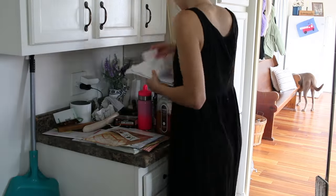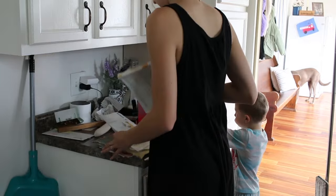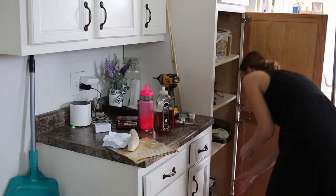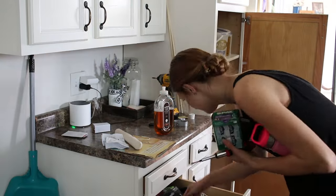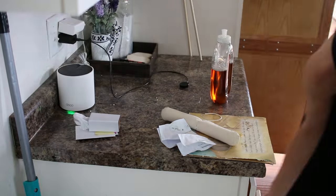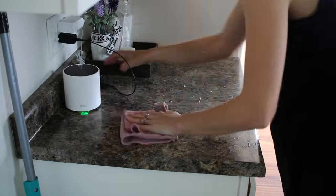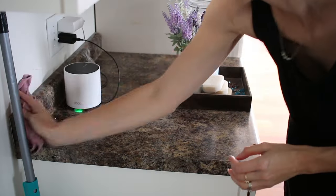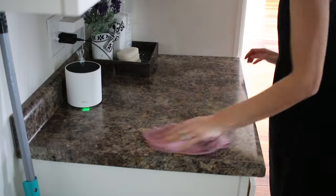In my 10-day intentional homemaking challenge, one of the tasks — task six — says to declutter one small area of your home every day. This counter across from our island and washer and dryer has just become the catch-all countertop. I don't use it for cooking; it doesn't really serve a purpose except to catch all of the little tools or papers I don't want on my island. This task is so important because the more that we declutter just the small spaces, it really adds up in our home. If you just declutter one drawer or one shelf — just one small area every day — it really does add up.